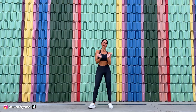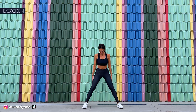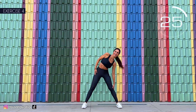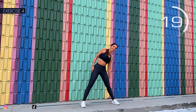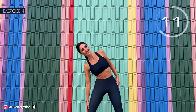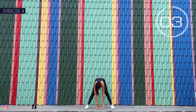Well done. Fourth exercise: open your legs wide and we go down into movements, sideways and forward. Here we go. 1, 2. Try to touch the floor. 3, 2, 1.